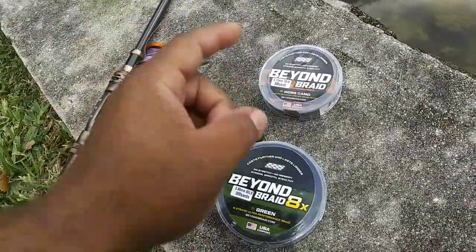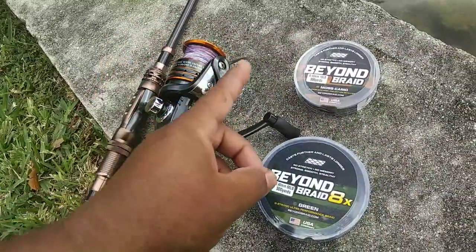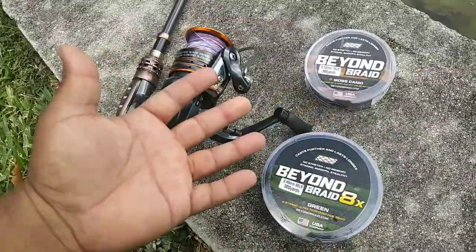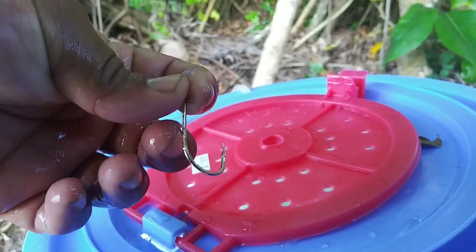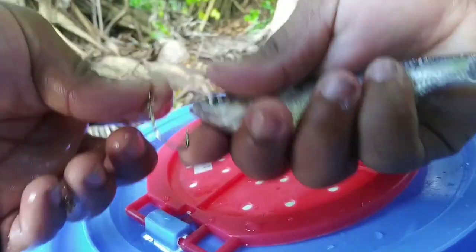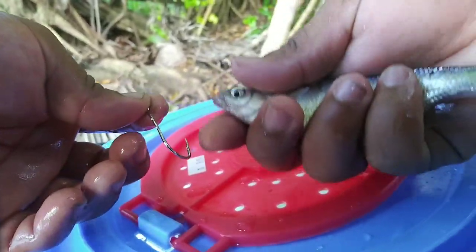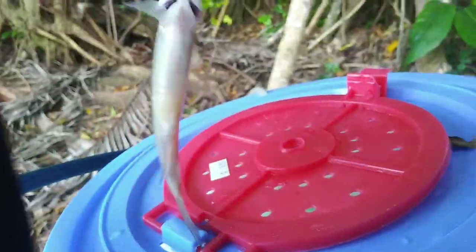Comment below — are you team braided line or team monofilament? What kind of line do you prefer and use? I'm team braid, but let me know below. Alright, so we got the hook here and the live shiner here. This is how you hook up a live shiner — a lot of people don't know how to do it. Hook from the bottom up, just like that. Let's go catch a fish.